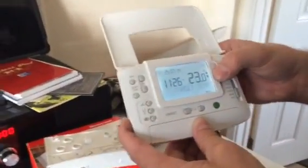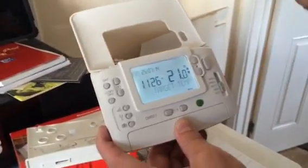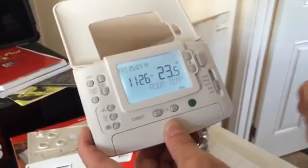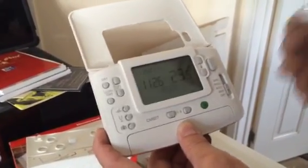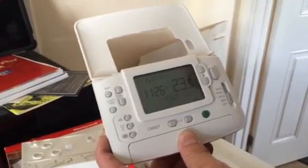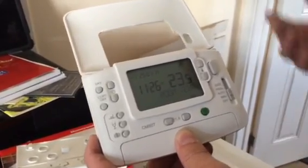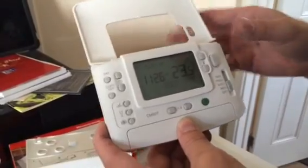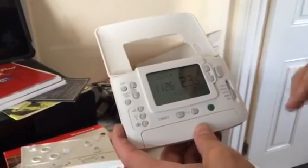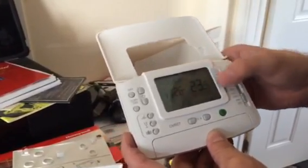In manual mode, you set the target temperature you want the house to reach using the up or down buttons. The average room temperature is 21 degrees, so it will cycle to maintain that. If you set it at 24, it'll cycle to keep it at 24. If the room is already warmer than the target, the boiler won't fire. The range goes from 5 up to 35 degrees.